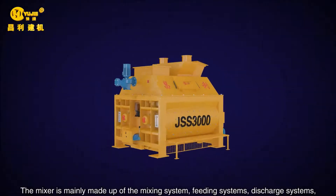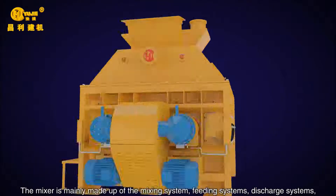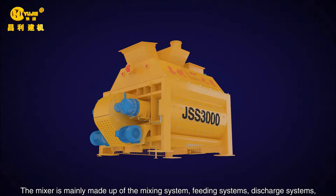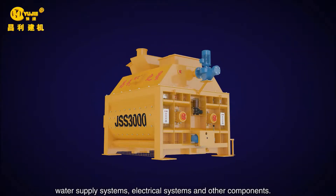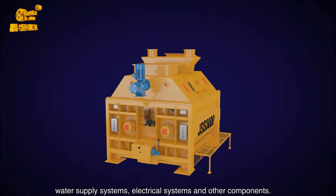The mixer is mainly made up of the mixing system, beating systems, discharge systems, water supply systems, electrical systems and other components.